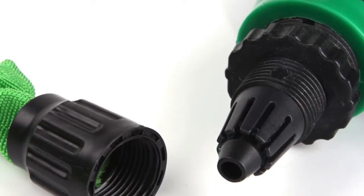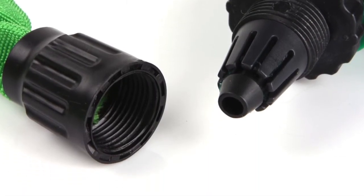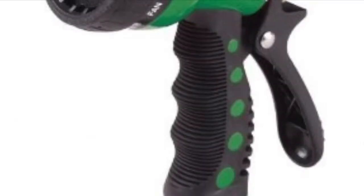The expanding hose comes with universal fittings so it can attach to any standard tap fitting. It has a free nozzle with eight different spray settings.